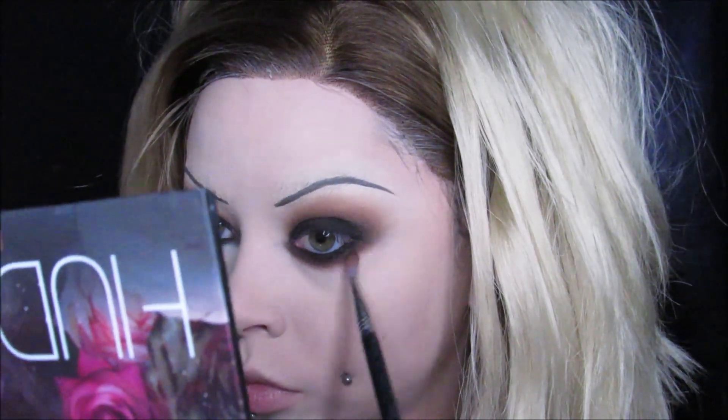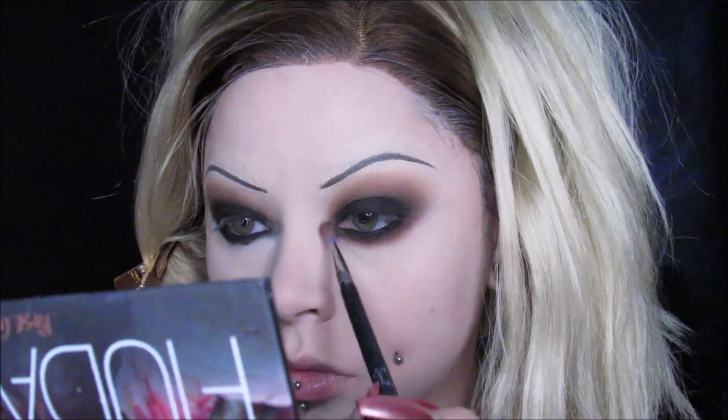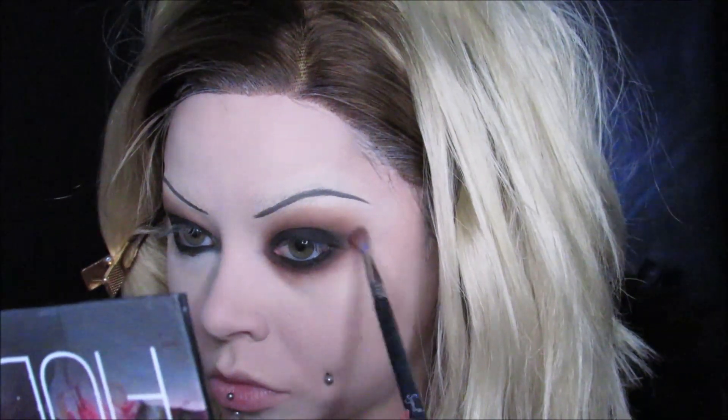I'm using my Born This Way Concealer from Too Faced, just a little bit underneath the eyes and then everywhere else as usual. Blend it all out, and then set it with some powder — I'm using my Huda Easy Bake Powder again. Then I'm going back in with the orange and black shades and really smoking out that under eye. She has it very dramatic, where it almost looks like she has bags underneath her eyes, so I'm really going to town especially in the inner corner. Don't be afraid to smoke it out too much — you can't do too much with Tiffany. Then I'm also tightlining my upper lash line. This is very important so your eyes are super dark and super smoky.